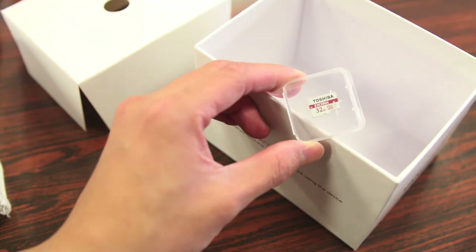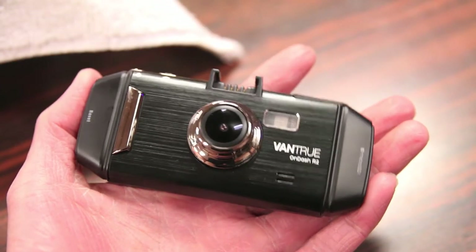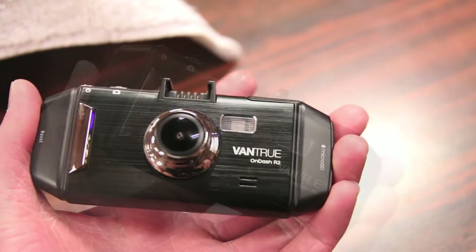One last thing that you never see included with electronics these days is an included micro SD card — in this case, a Toshiba model with 32GB of memory. Taking a closer look at the design of the dash cam, it's not a very big camera, probably about half the size of my hand, which is fairly average size. It shouldn't take up too much space on your windshield.